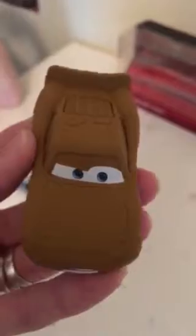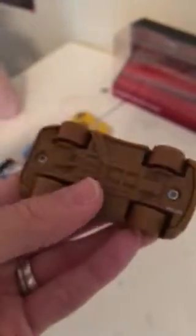And then we have Lightning McQueen as Chester Whipplefilter. This looks about the same as the one you can get separately, and the one in the 2 pack with Luigi and Guido with cloth.